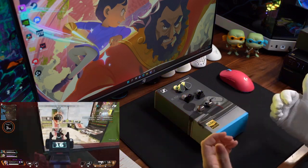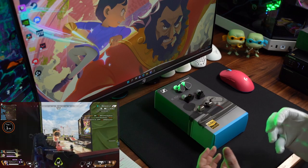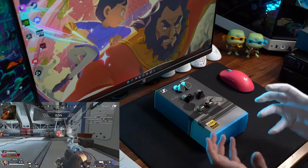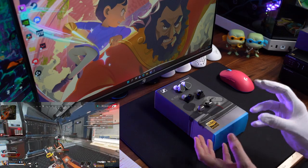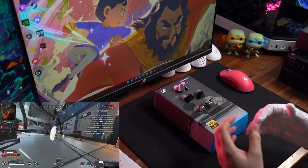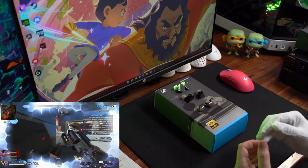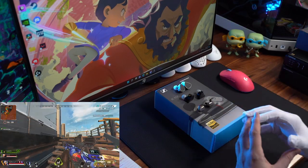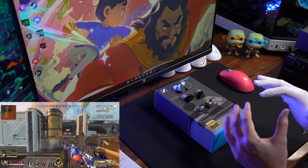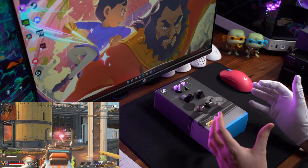The micro detail that comes out of this IEM in-game is okay. You get a decent sense of little things — people reloading, little sound cues of people changing weapons, reloading, etc. But it's not as impactful as something like the Raptgo or the Doony Vulcan, so you definitely lose a bit of that perception on micro detail as well.